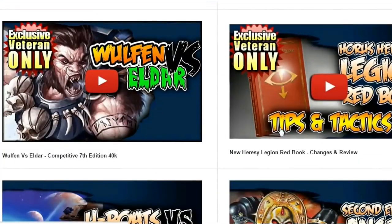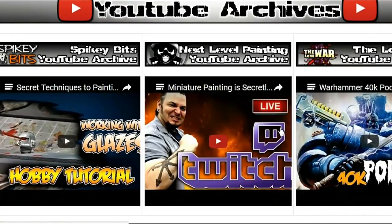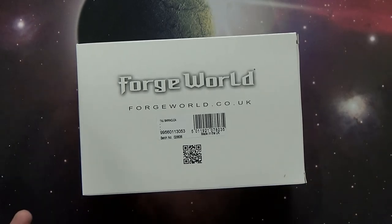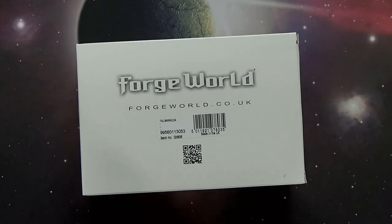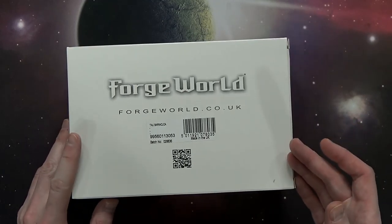What's up, hobby maniacs! Robert here again today with a fantastic Forge World unboxing. We've got the Tau Barracuda — this is the second edition one, I guess, because there was already one before. It's got the fancy name now: the AX-5-2 Multi-Role Fighter. But all I want to say is Barracuda. This is a cool looking kit and it's very exciting.